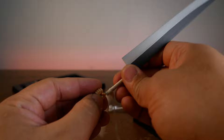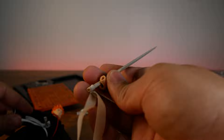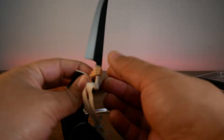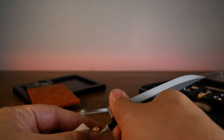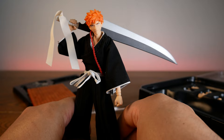I haven't seen Bleach in like ten years. Honestly, I didn't even finish it. Spoiler alert — when it was revealed that Aizen was a bad guy, I was like oh my god, that's awesome! And then the next season was a filler season. I said what is this, and I turned it off and never watched it since.